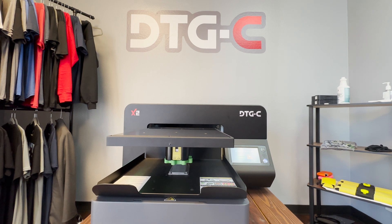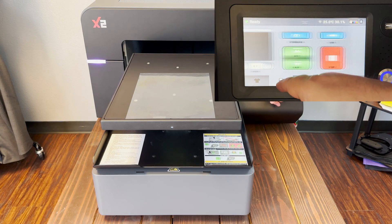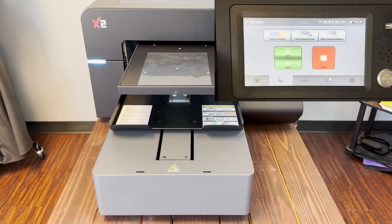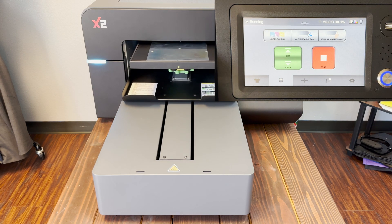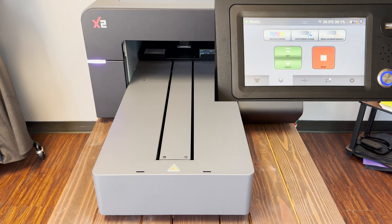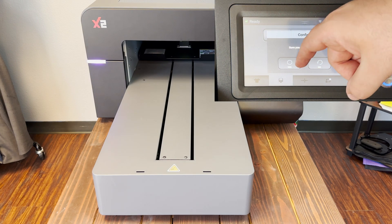Hey, what is going on everybody! I got a quick video here to show you how to run that nozzle check. Let's get started. First, we're gonna center that transparent paper on the edge of the platen closest to you. Next, we're gonna hit the maintenance icon followed by set. Once the platen is fully retracted, go ahead and click nozzle check and confirm the selection.